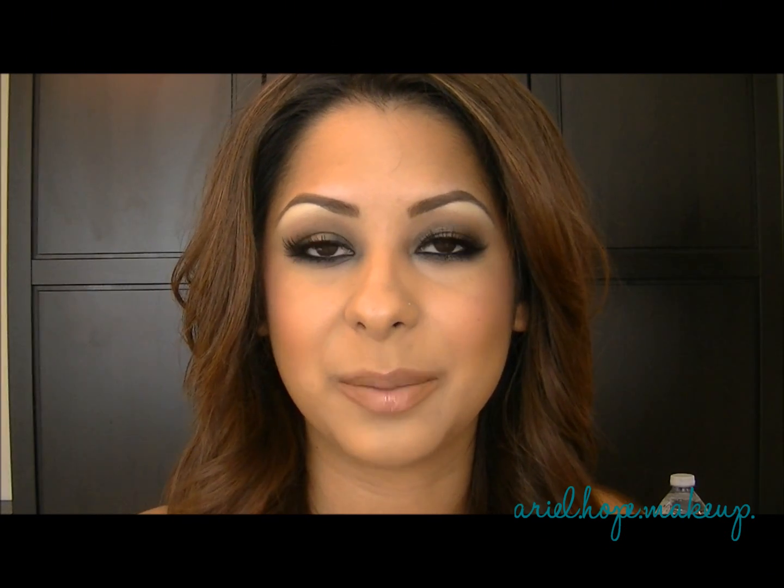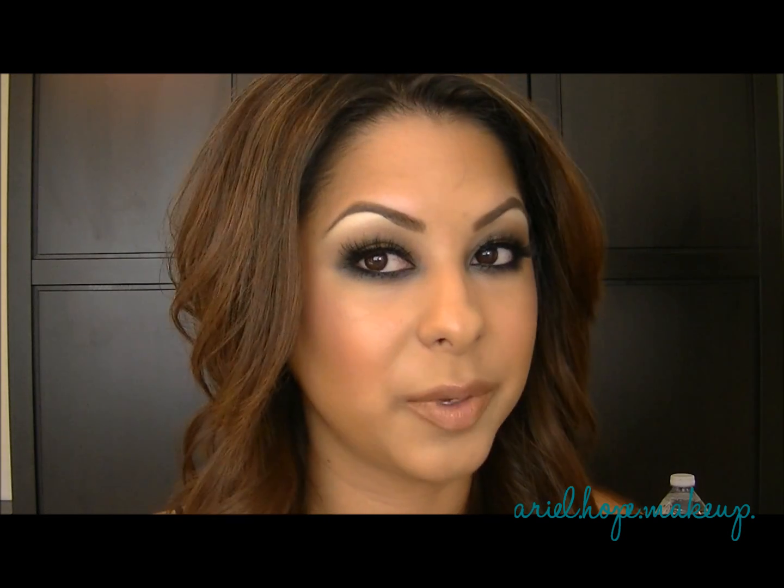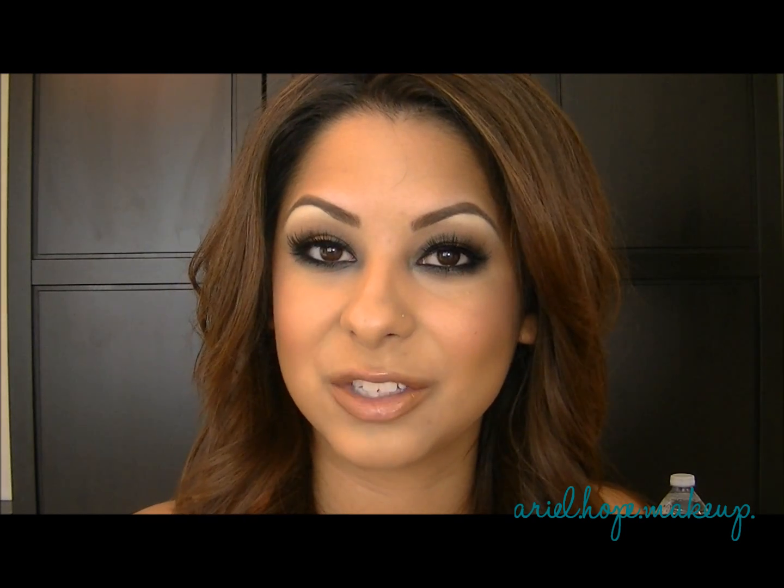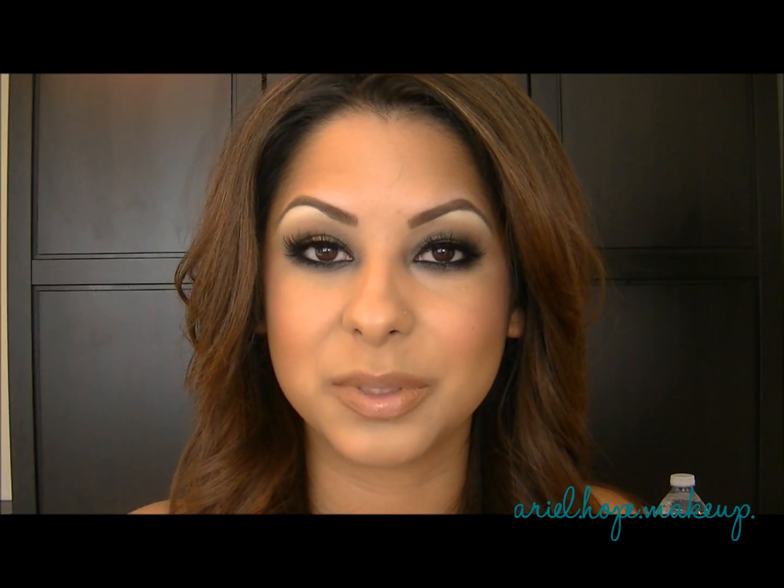So this is the end of my tutorial — I used a lot of products from the new MAC Temperature Rising Collection and I hope you guys liked it. I wanted to do a smokey eye but a little bit more dramatic than I normally do. If you have any questions, please leave me a comment below, and I'll be posting some pictures of this look on my Instagram. All the links will be below where you can find me. Thanks again for watching and I'll see you guys in the next video.